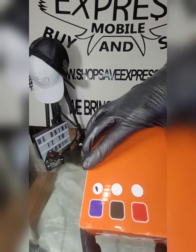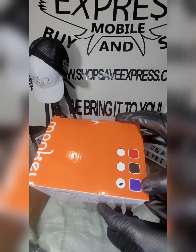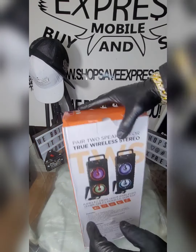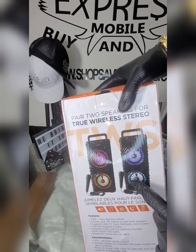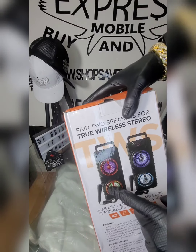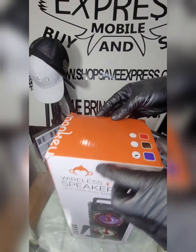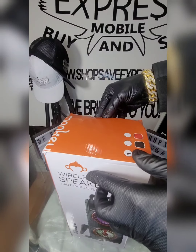It comes in three colors: blue, black, and red. We have the blue one here. That's the blue, this is the red — sorry about that — and this is the black. We're going to take out the blue, just open it and get to it.